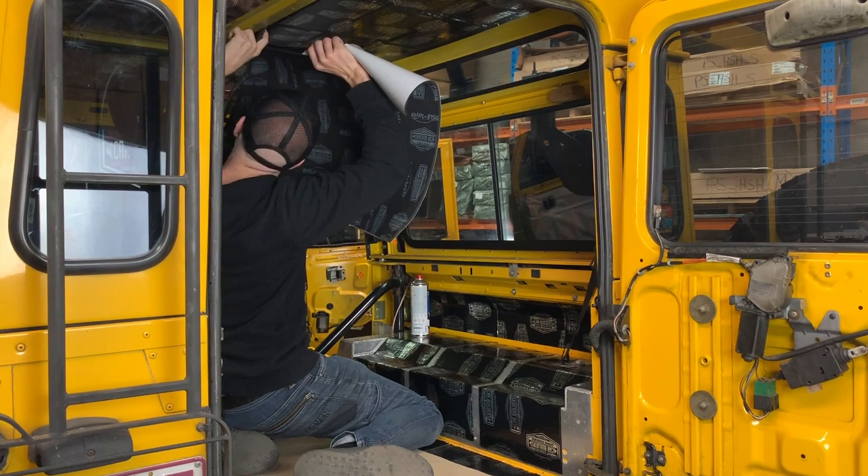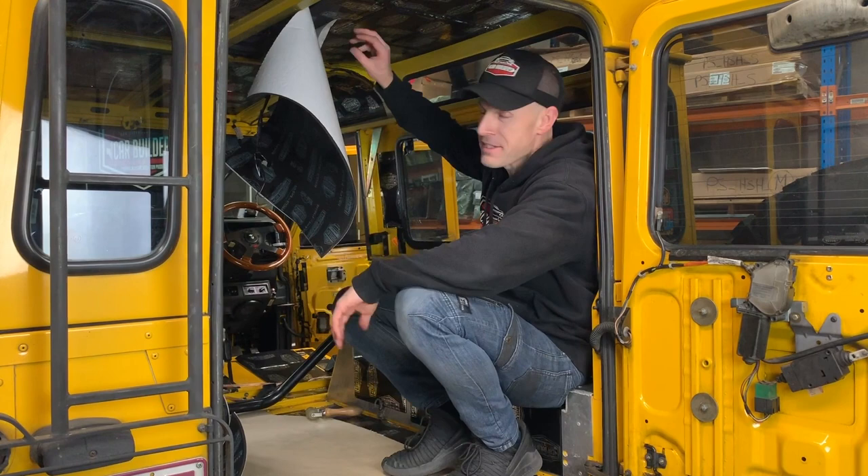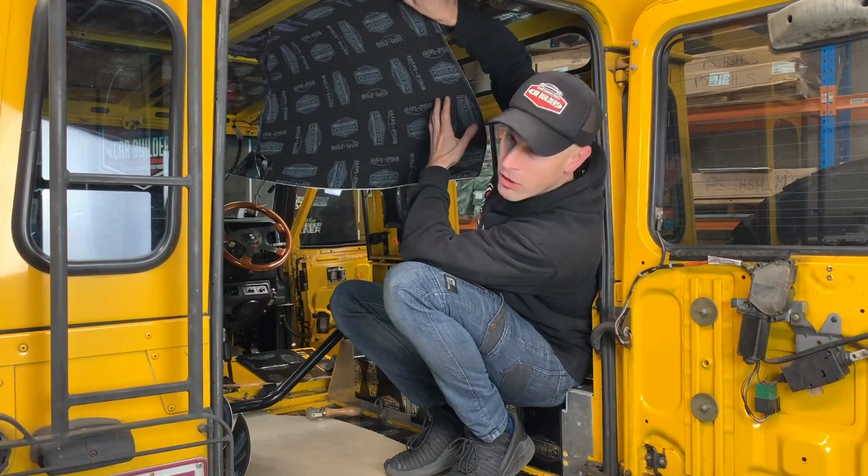A little trick you can do here is instead of peeling all the backing paper off at once, you can see I've just relieved that top edge, which has allowed me to tack it on. I'll continue and take this edge off here and stick this up so I've got a nice line, and then just work the paper out and work my way across.